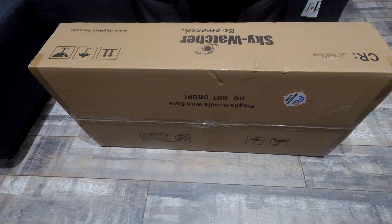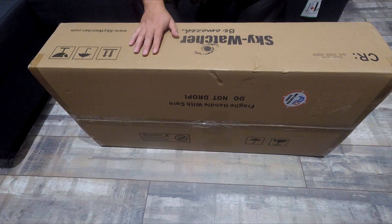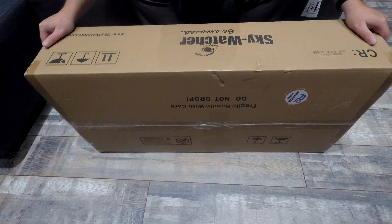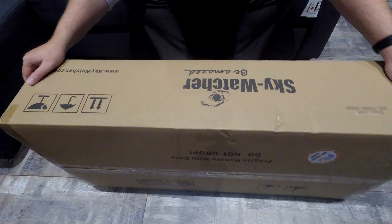Hello and welcome back to Art of the Astro. Today we're going to look at this piece here. This is going to be a quick unboxing. This is the EQ AL55i Pro Skywatcher Go-To Equatorial mount. Let's start a quick unboxing video for that.